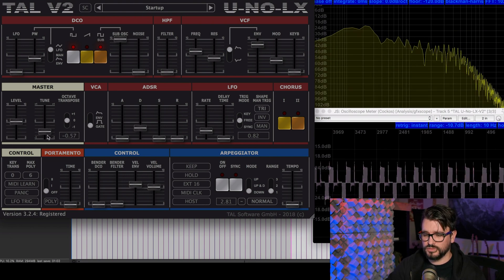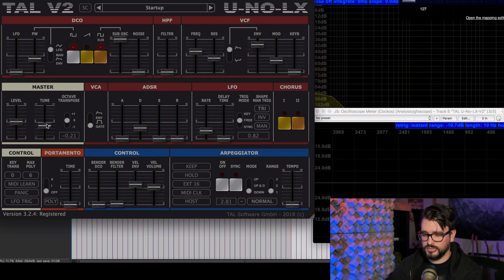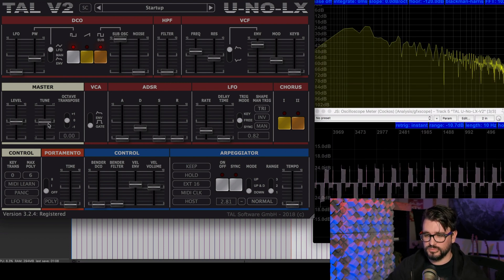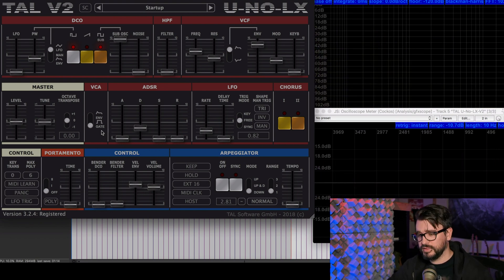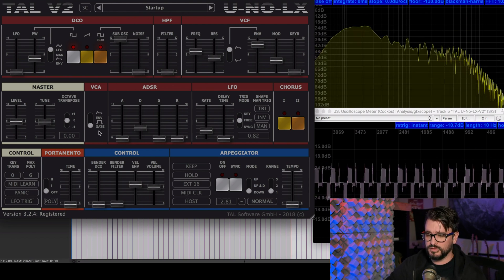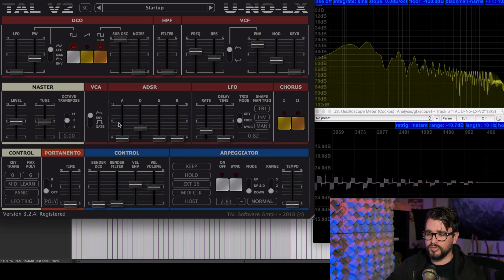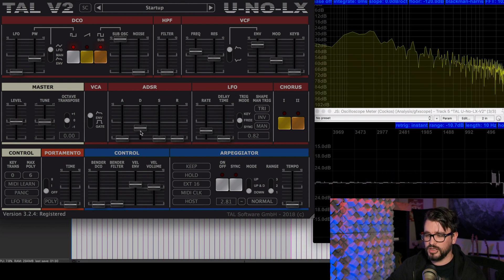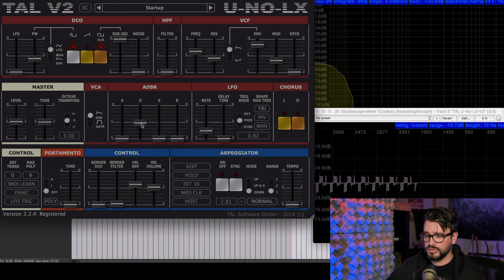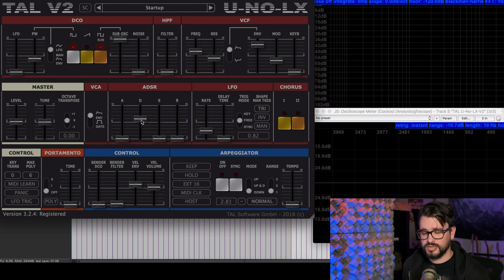In the master section we have level, tuning, and octave — a simple level control, a pitch bend range of two notes, and shifting everything up and down one octave. The amplifier can be set to gate — basically hard on and off — or through the envelope. This envelope is shared with the VCF, so just keep that in mind. It's not really a limitation though, because most of the time that sounds really great.